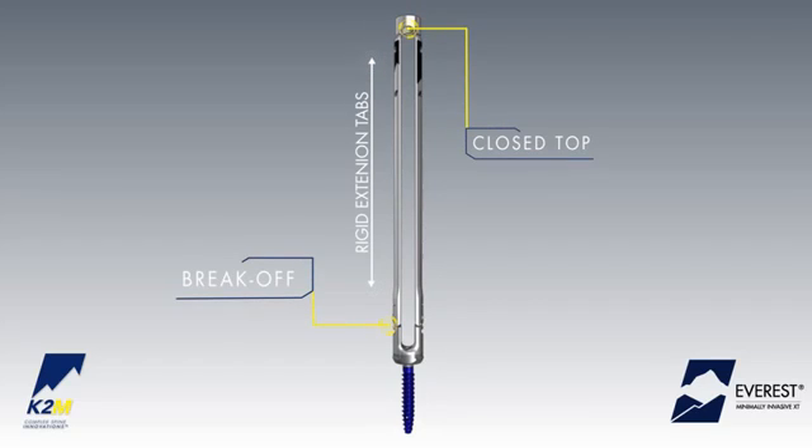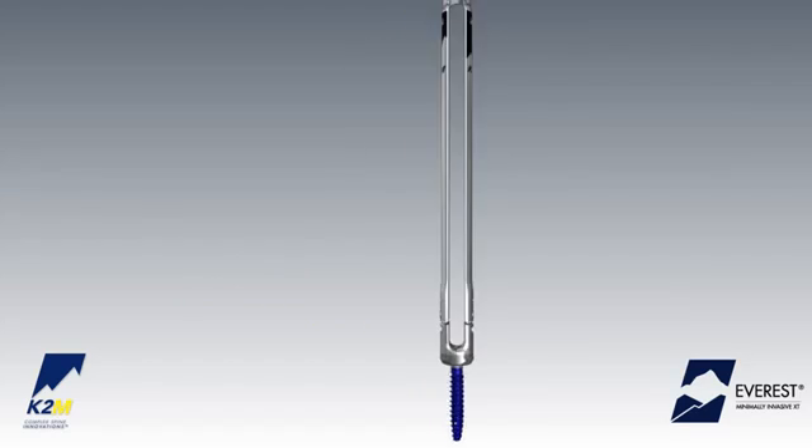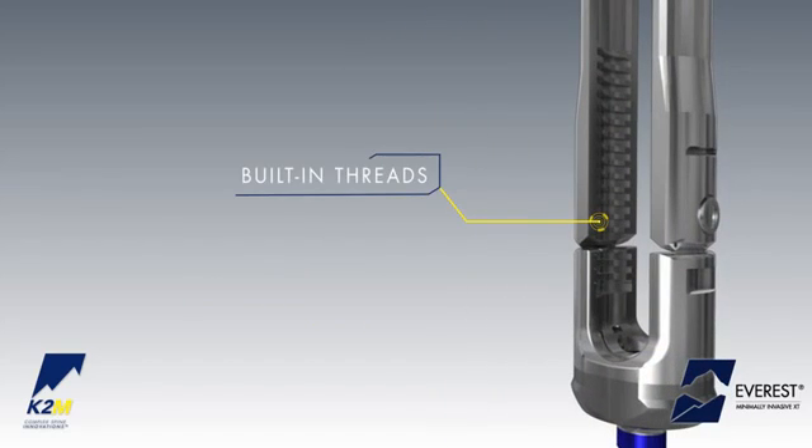The XT screw is designed with rigid, closed-top break-off extension tabs to assist with minimally invasive rod passage. Built-in threads within the extension tabs allow for 25 mm of internal rod reduction.